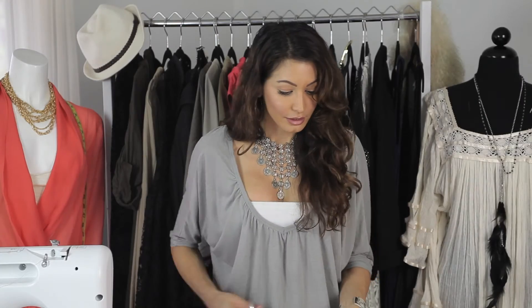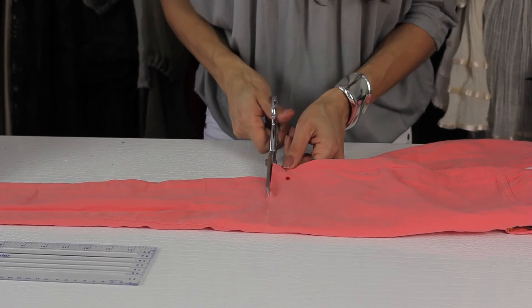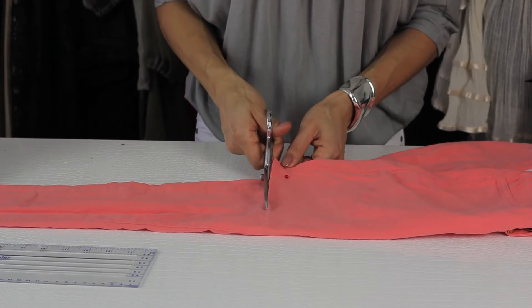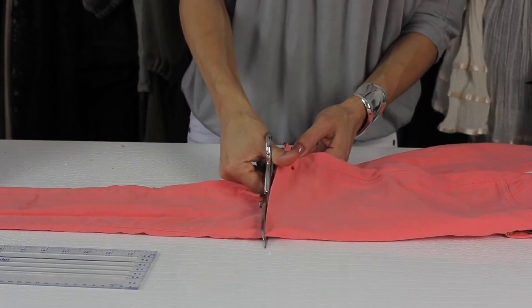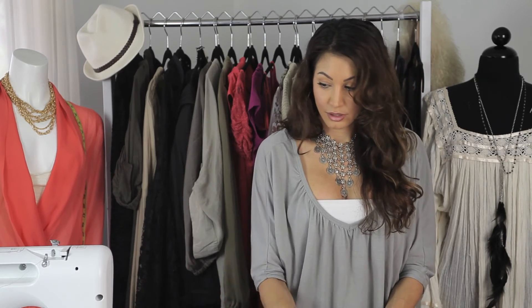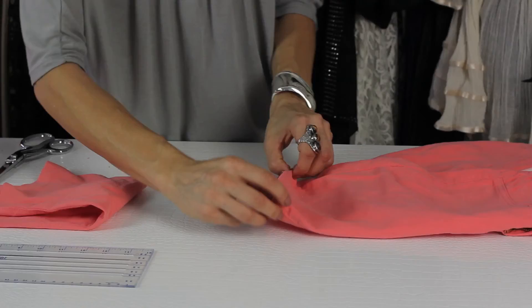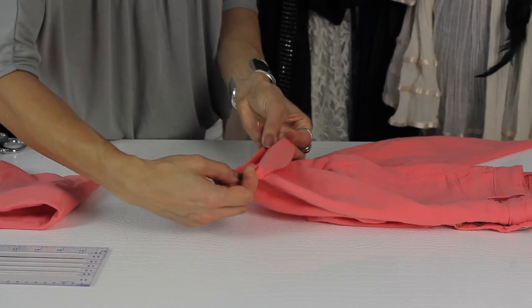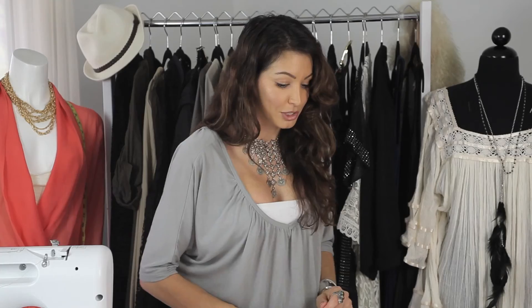Take the ruler away and then cut with your fabric scissors. Now you have the option — you can either hem the pants with a sewing machine or, since it's a short, you can just go ahead and fold them up. That's a style choice; that's up to you.